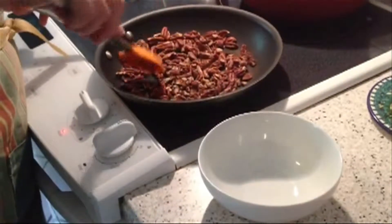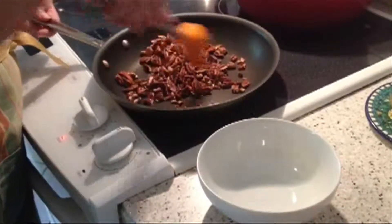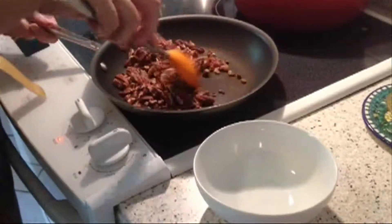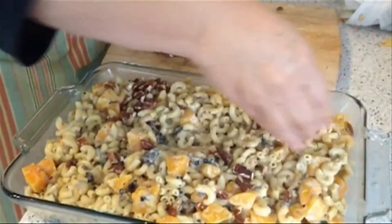I like to toast nuts in a dry pan on the stove. As soon as you detect a fragrant aroma, they are done. Take them off the heat and out of the pan or they will continue to cook and burn. The toasted nuts are spread on top of the casserole just before it goes into the oven.